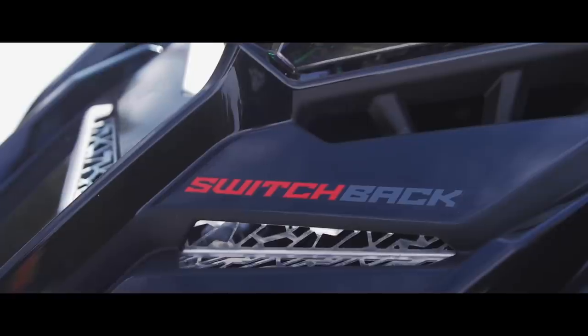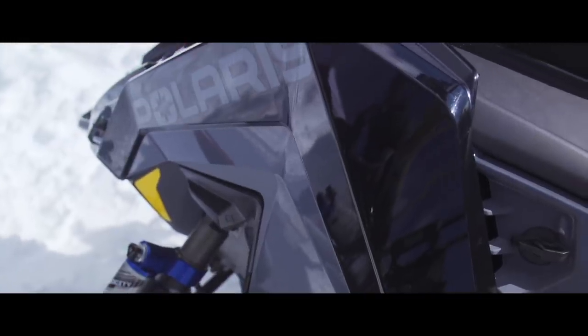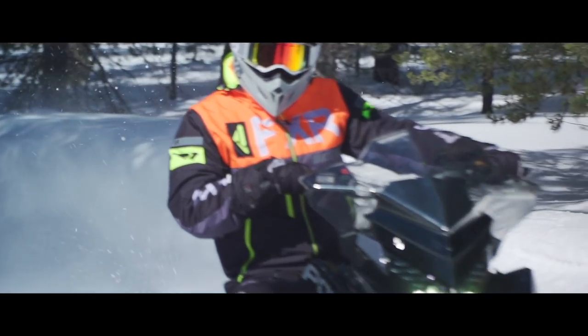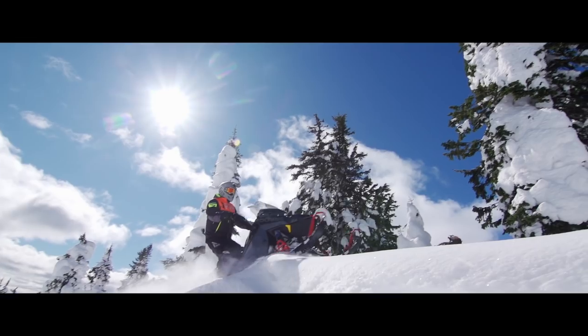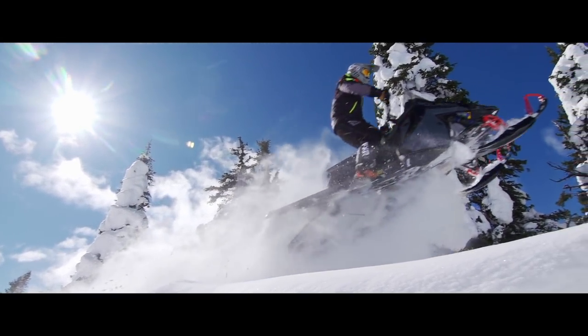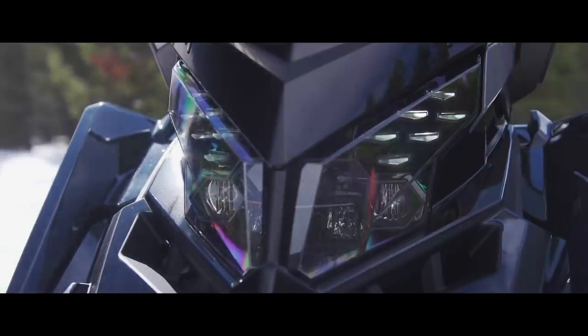So right up front, let's clear this up. This is the 146-inch Switchback Assault in the Matrix chassis. It's kind of the replacement for the Switchback Assault, but not really, because you can still buy a 144 Switchback Assault in the old Axis chassis. Do I like the fact that there's two of them? It gives you lots of options and different price points, but at the end of the day, let me tell you, there ain't much not to like when it comes to the Matrix chassis.